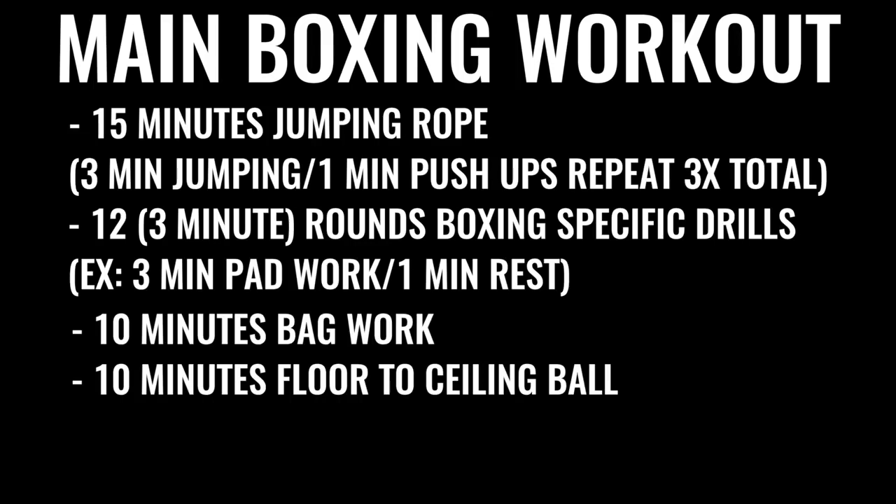The next thing up in the regimen would be 10 minutes of bag work and floor to ceiling ball, followed by 500 repetitions on the abs — gradually increasing the amount of ab work you do over time. A lot of boxers do talk about the fact that they do up to 1,500 crunches a day, some of them even more.